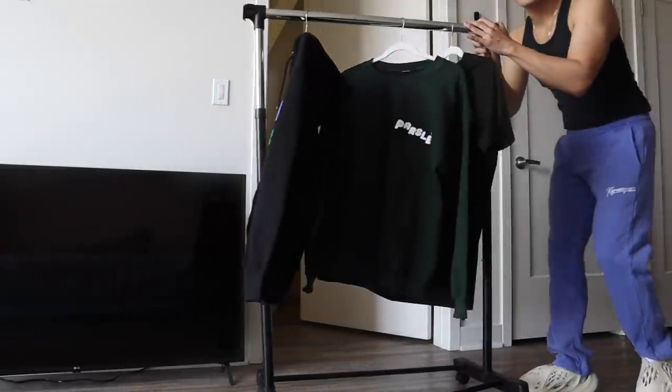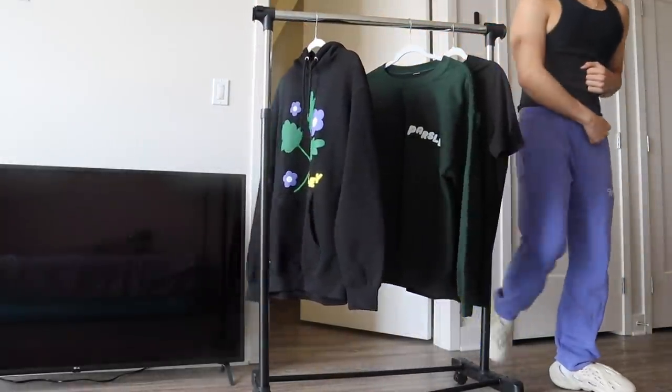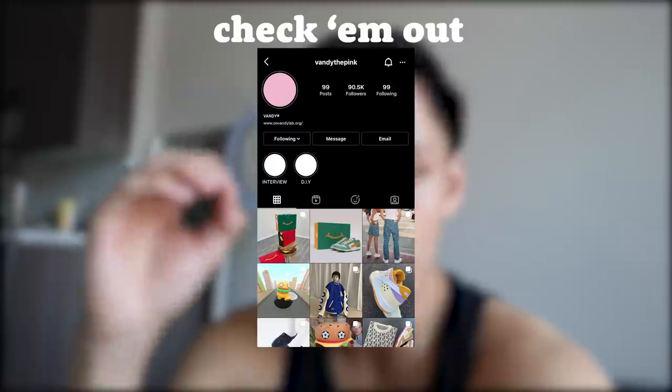Did the samples for the new merch come in? Yeah - I thought you'd never ask. I want to give you guys a little bit of backstory of how this next merch drop came to be. There's this guy named Vandy who owns his brand on Instagram called Vandy the Pink. I came across his page and really liked his stuff, so I hit him up and said 'Vandy, can you help me design my next merch drop? I really like your taste.' We hopped on a call, I told him my ideas, he told me his ideas, and fast forward a couple weeks I'm looking at the finalized samples. We went through a couple rounds - the Parsley x Vandy the Pink collaboration.